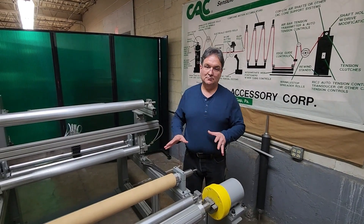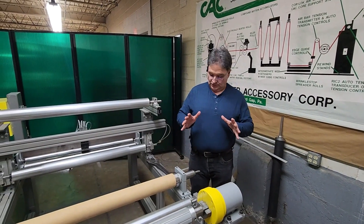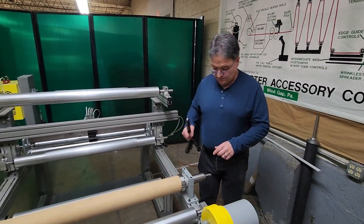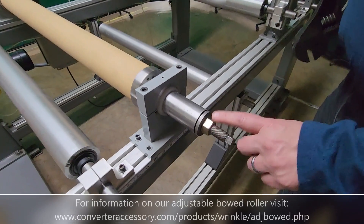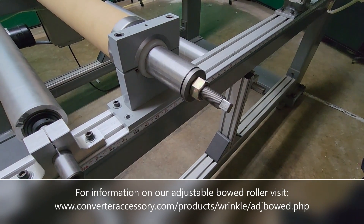I just want to show you how to make the bowl roll adjustment. It has a couple of adjustments, but this is the main adjustment here. This is what adjusts the bowl, and I mentioned this in the previous video briefly. This adjustment is on both sides, but you only have to make it from one side or the other.